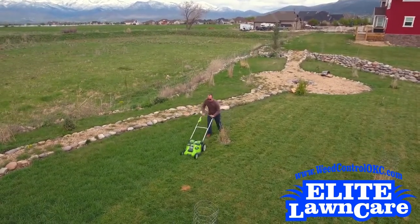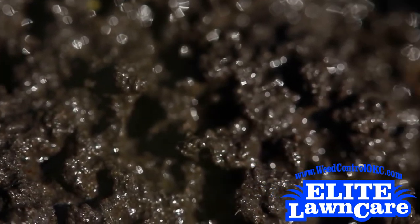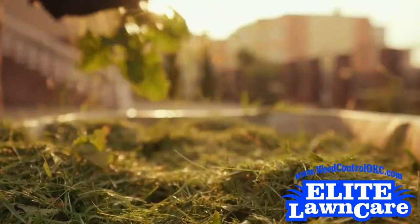Clippings will decompose into a natural fertilizer, providing up to 10% of your lawn's nutrient needs, adding nutrients like nitrogen into your soil and bringing vitality to your lawn.